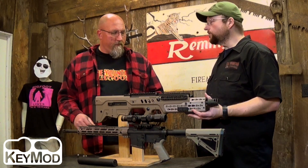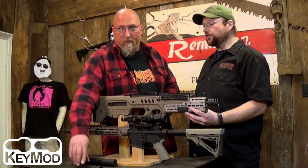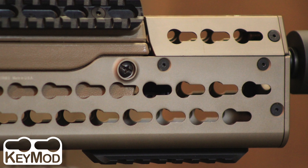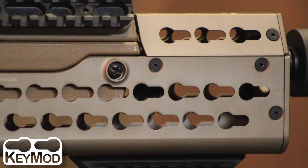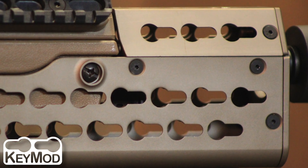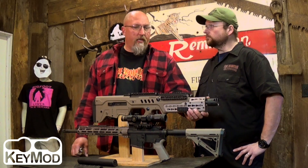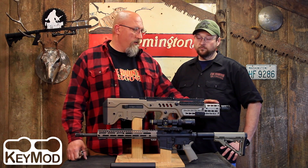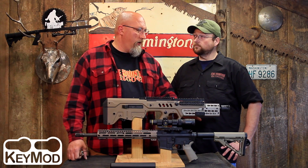The thing with the KeyMod is it's slimmer — it's not as bulky as the Picatinny — but you still do get a little bit of that cheese grater feeling to it. However, it's all recessed; there's nothing sticking out. There's nothing that's going to catch on your webbing, your seat belt, or your clothes.